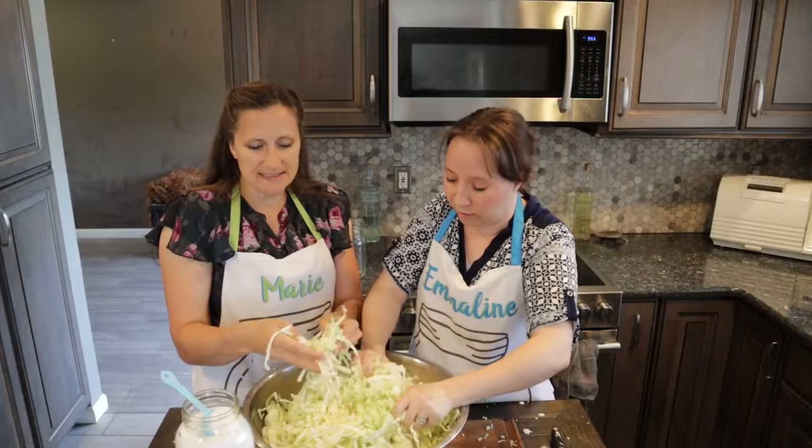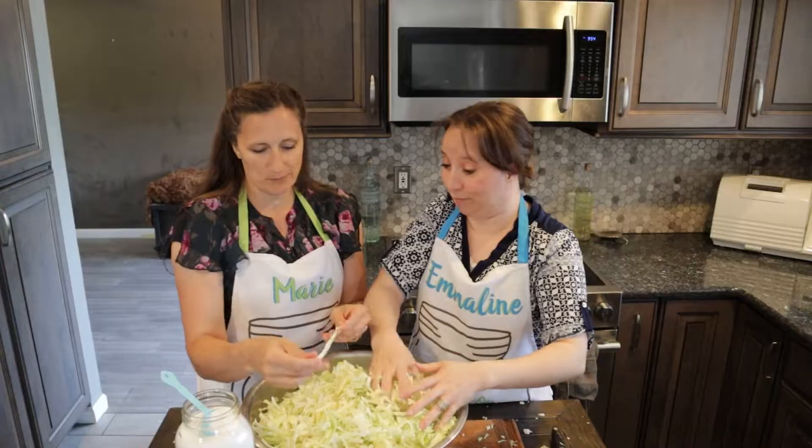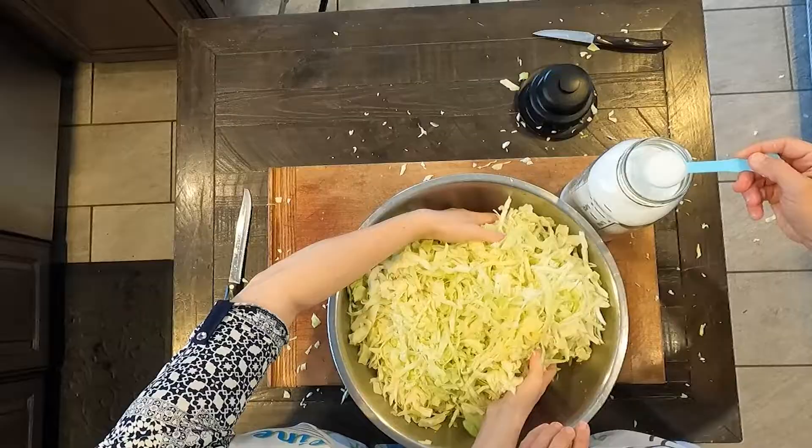So at this point, we've got it all cut up. It's got the nice fine little layers. You could do that with a knife — it could even be bigger and it would be no big deal. But I really like getting those nice thin bits. They're going to ferment a little bit easier.